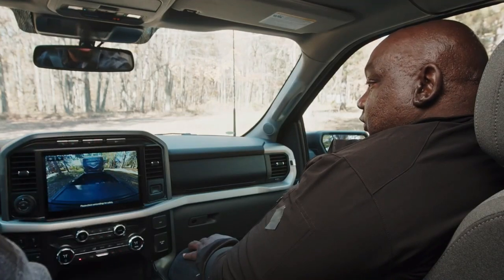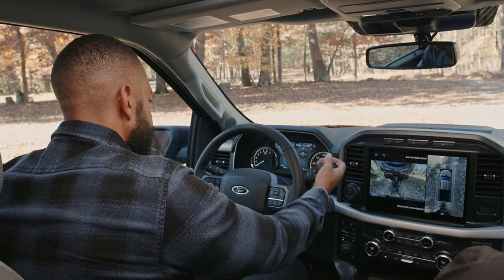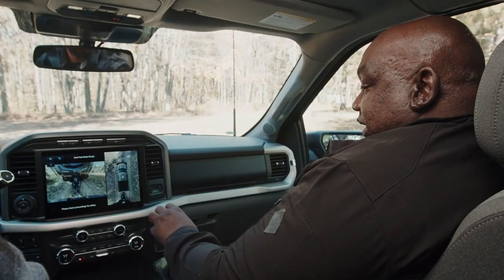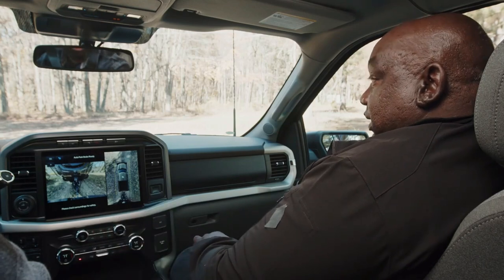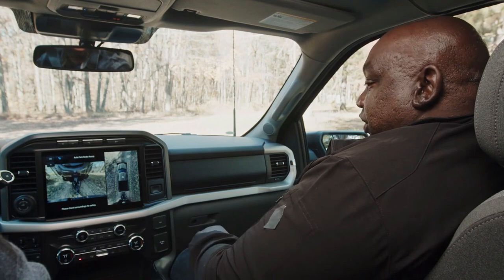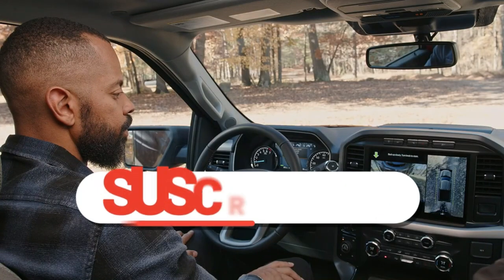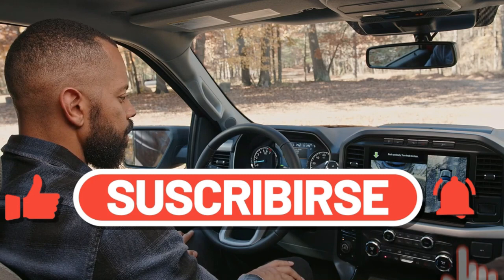Now that we've covered all of those, what do we do next? Go ahead and put the vehicle in reverse. What we're going to focus on is this knob here. This knob is going to allow us to turn the vehicle with a knob, so you don't have to go through the guesswork of which way to turn the steering wheel to get the trailer where you want. It's simple — whatever way you turn the knob, that's where the trailer goes. Left is left, right is right. Take your foot off the brake and use the knob to turn the trailer which way you want it to go.